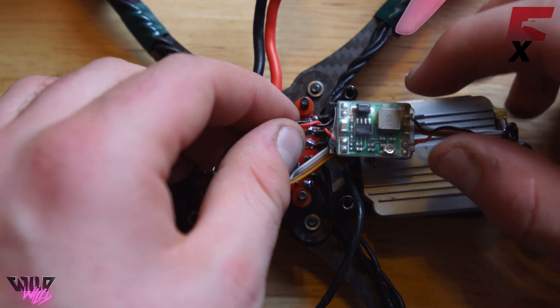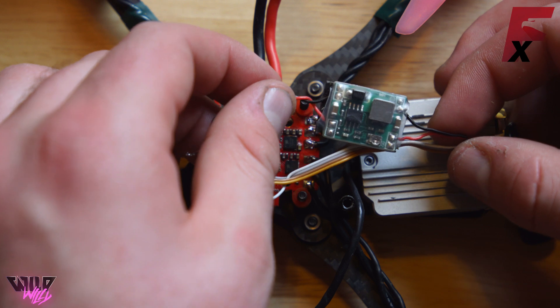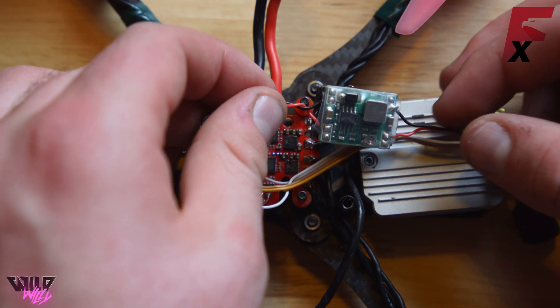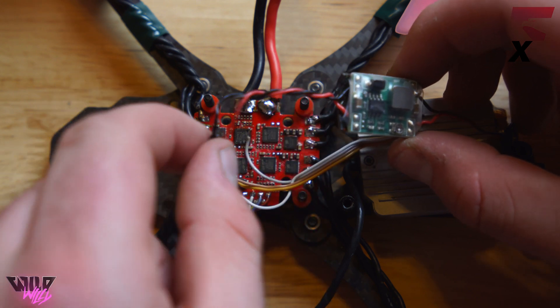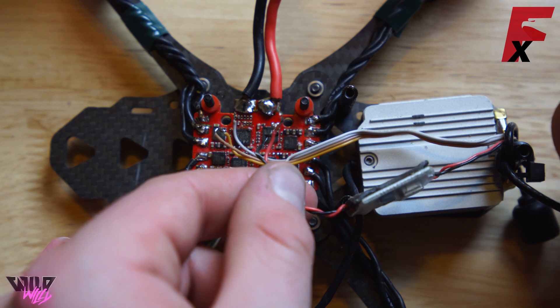I'll put a link in the description below to where you can get one of these. All you have to do to wire it up is take the red and black wires — the positive and negative, or VBAT and ground — coming out of the DJI FPV unit, put them to the 12 volt and ground on the BEC, and then solder the voltage in and ground directly to your battery leads.